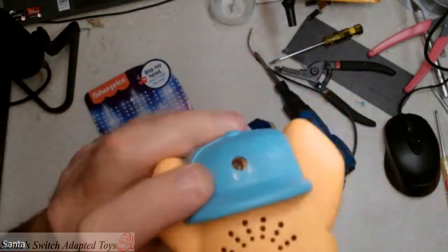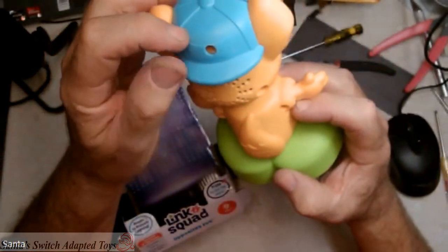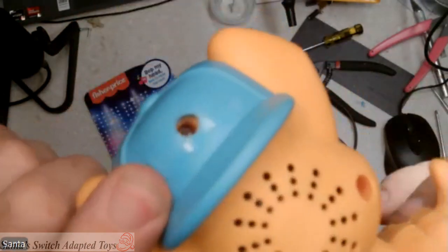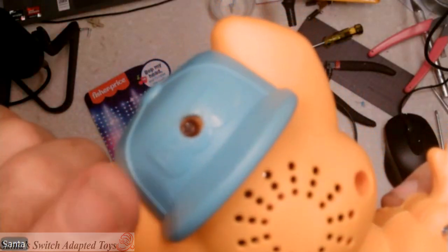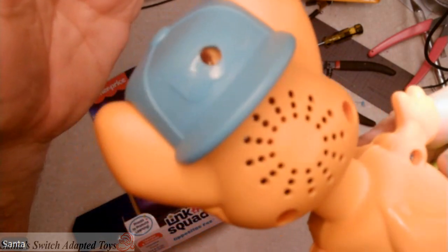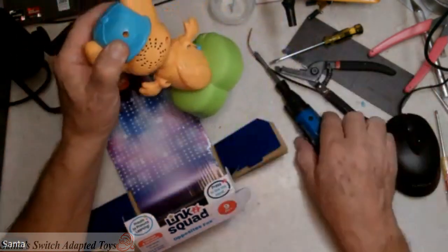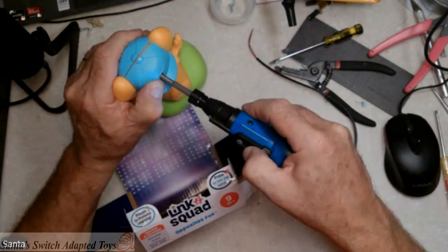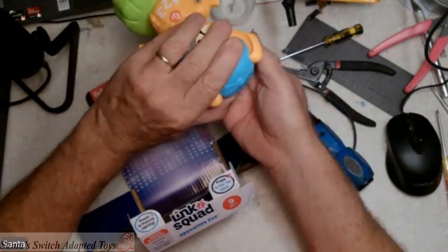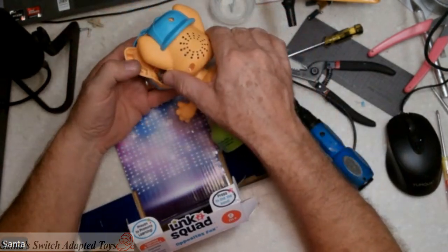So if you study that real close, this is where you drill a hole. It's right about where the P is in Fisher-Price. If you drill a quarter-inch hole through the top of the ball cap there, where the P is in Fisher-Price, you will be able to gain access to that screw without having to damage it. So now we can take that screw out, and now the head comes apart. That's where we need to do our work.